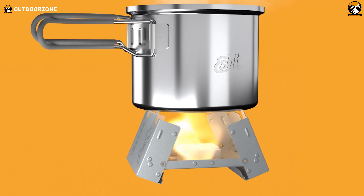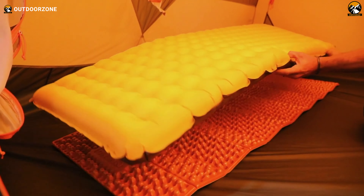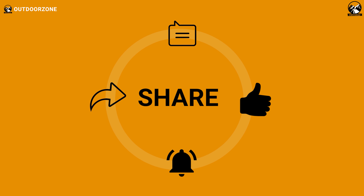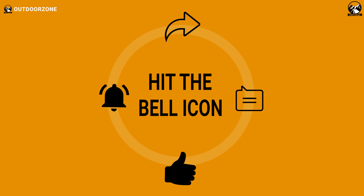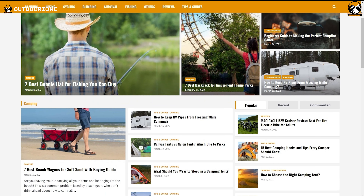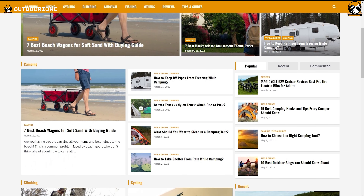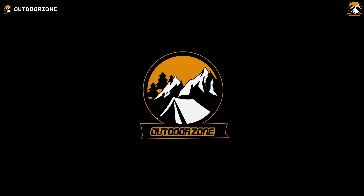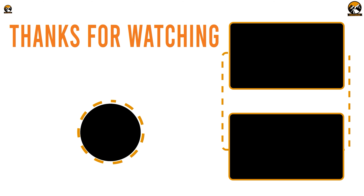That was our list of seven ultralight backpacking gear you should have. Thanks for watching. Feel free to share your thoughts in the comments section and share this video if you find it helpful. To know more about outdoor products, reviews, and buying guides, you can visit our website GoOutdoorZone.com. If you think we've missed a product or there's a product we should add, we'd love to hear your opinion. We'll see you next time.